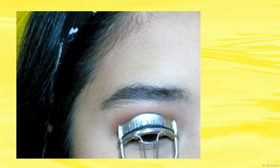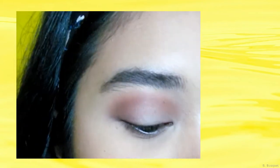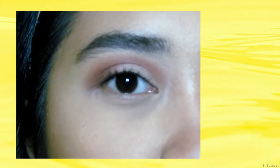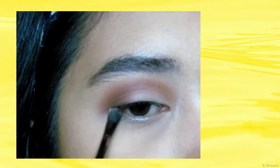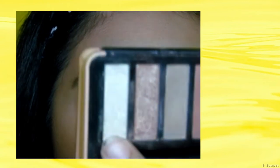So mag-curl lang ako ng lashes, and then gamitin na yung favorite mong mascara. Gagamitin ko itong Maybelline Hyper Curl Mascara kasi ito yung pinaka-favorite kong mascara. So habang pinapatiyo natin yung mascara natin, kung ano yung eyeshadow na nilagay natin sa eyes natin, ay din yung ilalagay natin sa lower lash line para mas mag-complete yung eyeshadow natin. Kuha lang kayo ng shimmer shade ng eyeshadow nyo, nilagay nyo lang siya sa inner tear duct para mas mag-pop yung eyes natin.